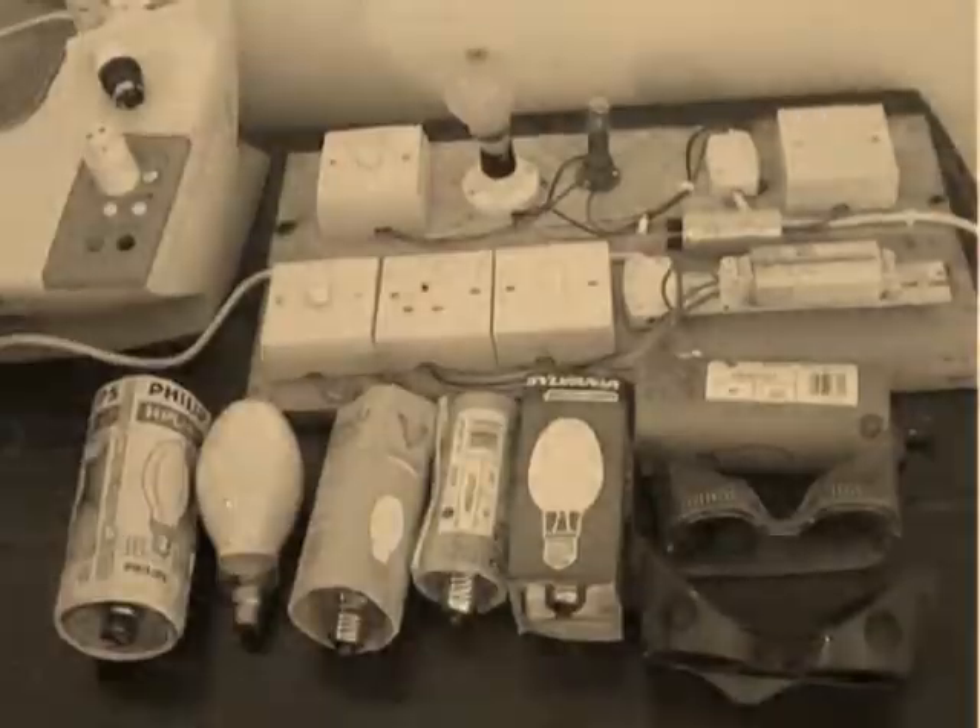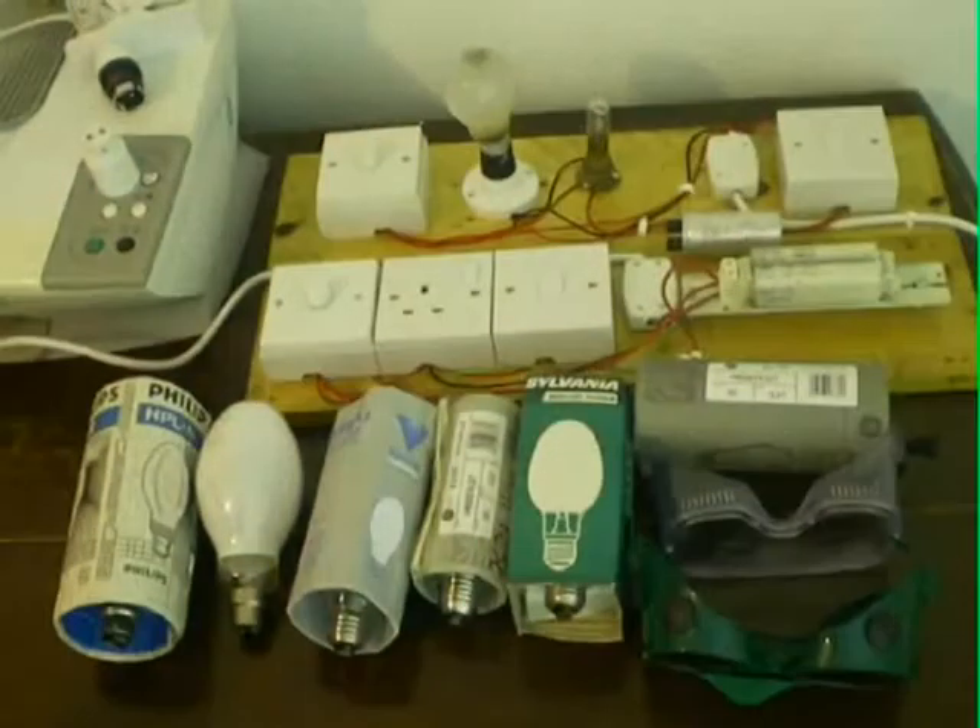Hi everyone, today I will be talking about mercury vapour lamps. In a little while I will be conducting a small experiment with one and show you how they work. Then later on I will explain the history of them, what they were used for, and I will also be showing you a number of these lamps firing up.